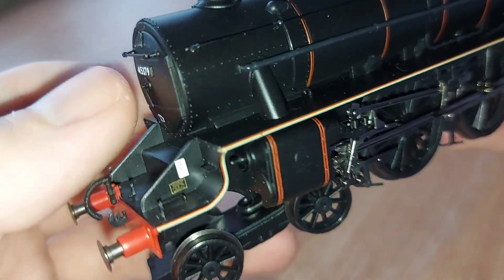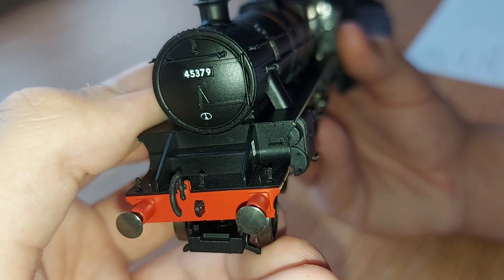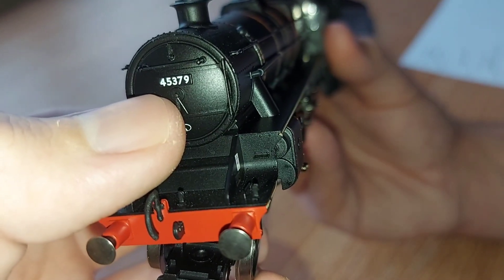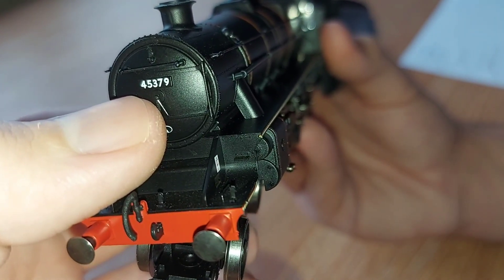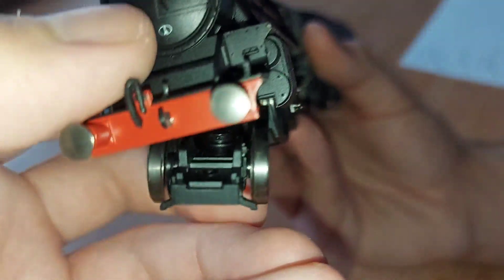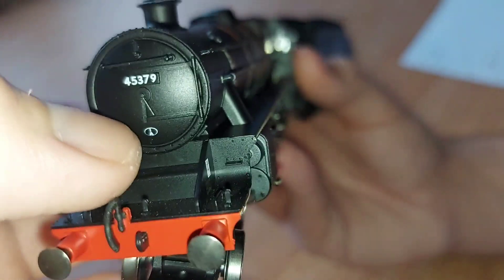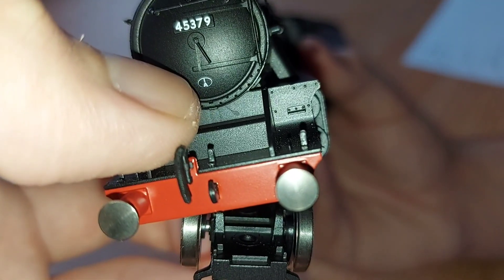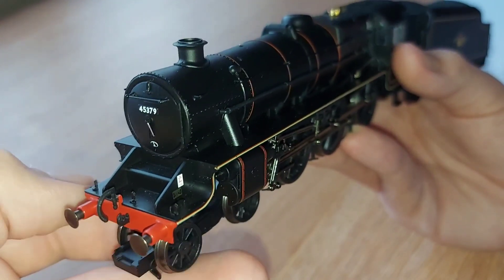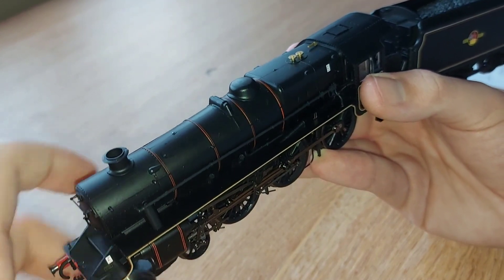I don't know why they do sprung buffers in double-O gauge — in O gauge they do it because it's very necessary. As you can see you've got a very nice number there with a nice finish: 45379. Then you've got a builder's plaque of where the loco was built — I think it says 1A. I'm not sure where that was; it might be related to Margate. Please put it down in the comments.